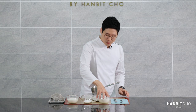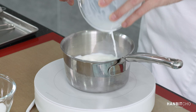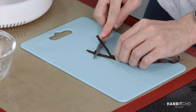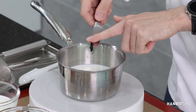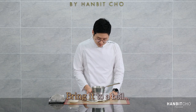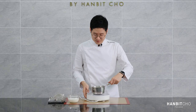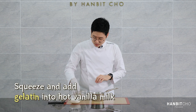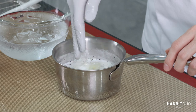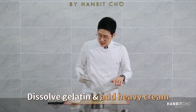I'm going to heat up my milk and sugar and infuse the vanilla. Now I'm going to scrape my vanilla bean. Now I'm going to take it off the heat, and while it's hot, I'm going to squeeze the water out of the gelatin and add it into this mixture. I'll dissolve the gelatin and also add in my heavy cream.